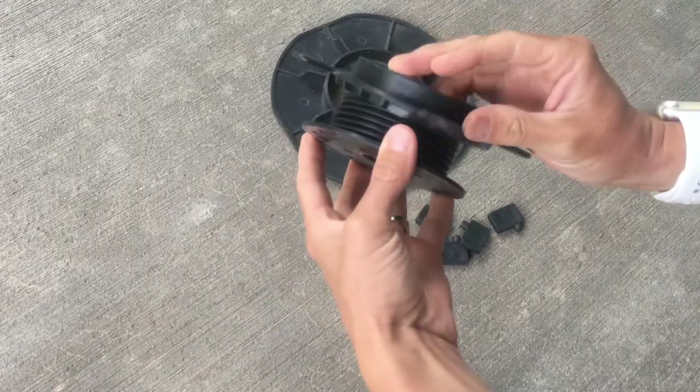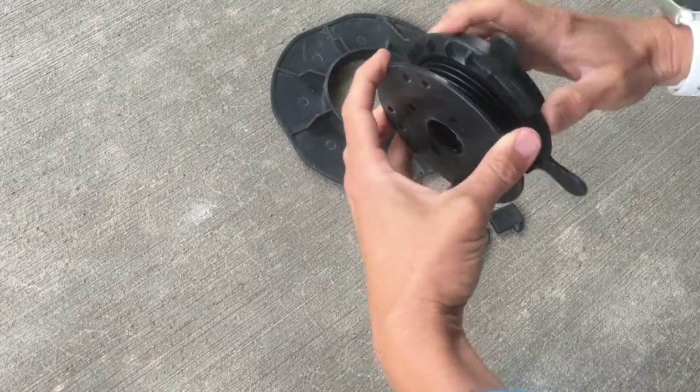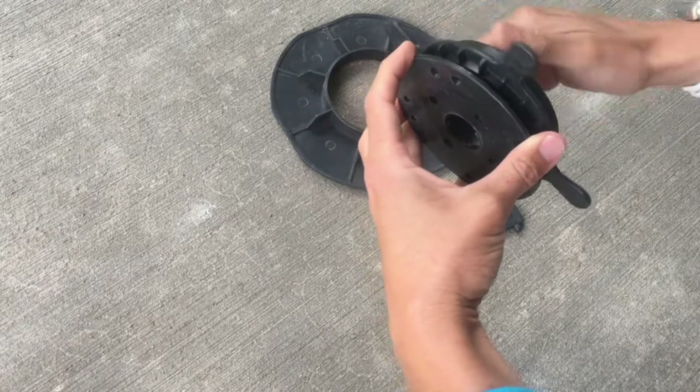To assemble the pedestal, screw the wing nut onto the pedestal head. Just like a jar, it should twist very easily. If it doesn't twist easily, your threads may be crooked.